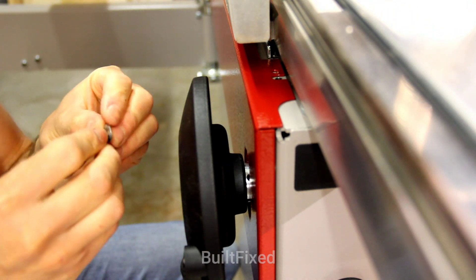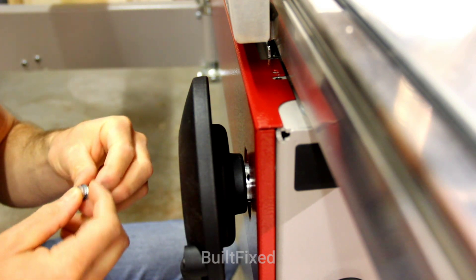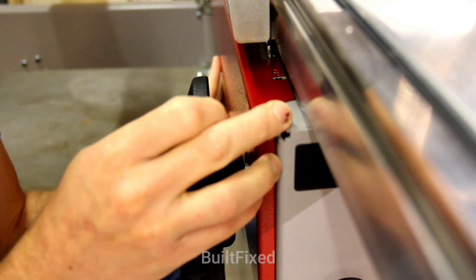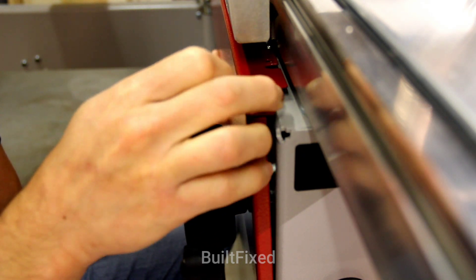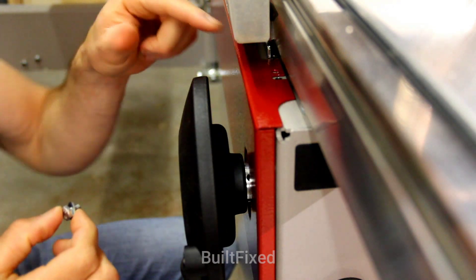Remember to add your washer back to the bolt if you removed your bolts. If you did not remove the bolts, be very careful not to tip back, because if you tip back you will lose your washer and have to remove the bolt anyway. Reinsert all 3 bolts.